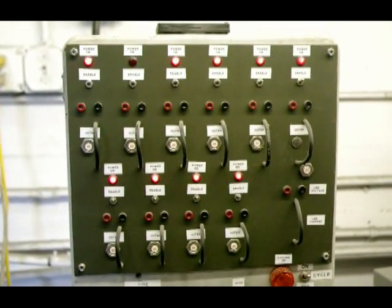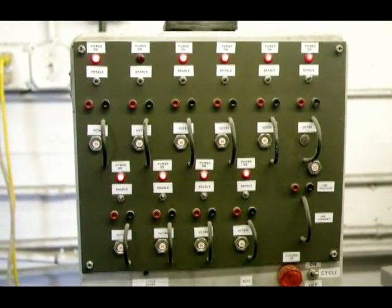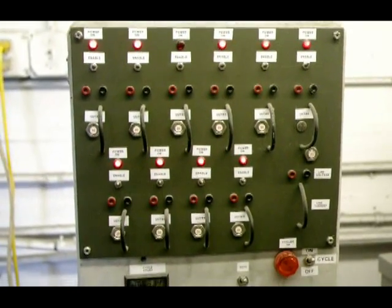At this station, the turbo easy start capacitors are tested once every minute for one million cycles.